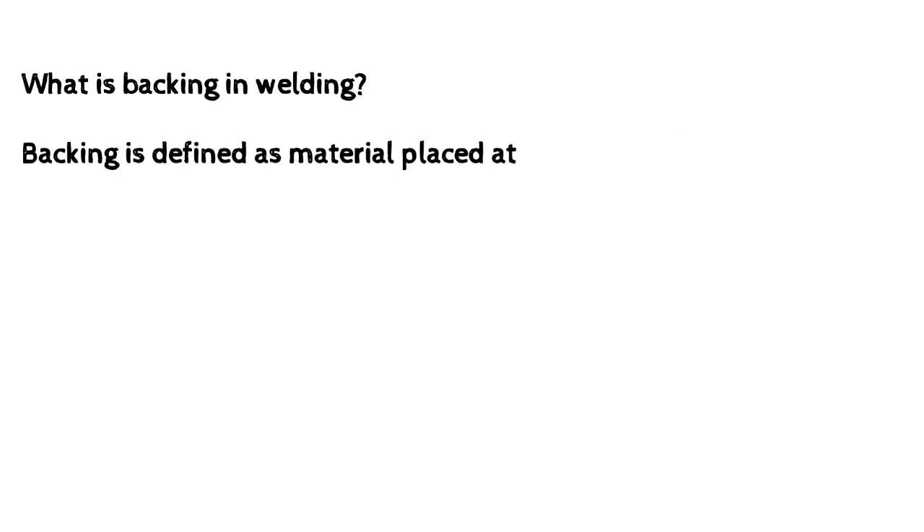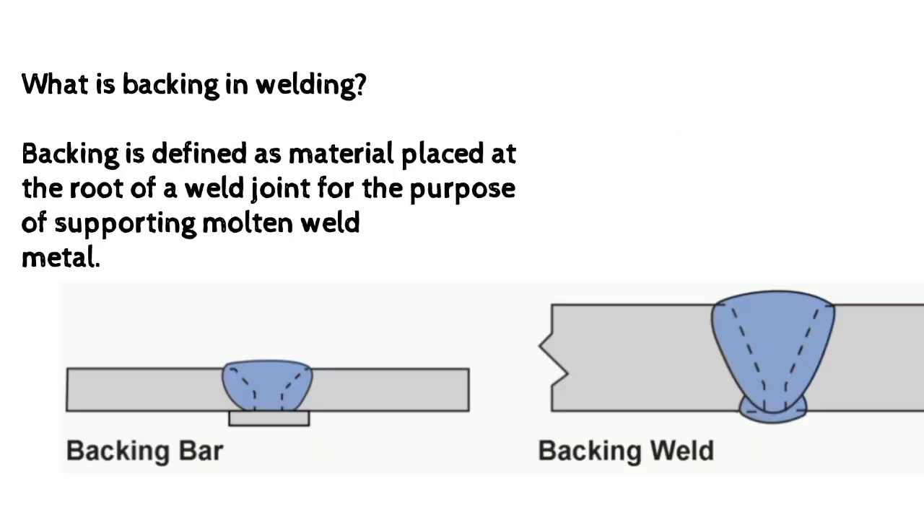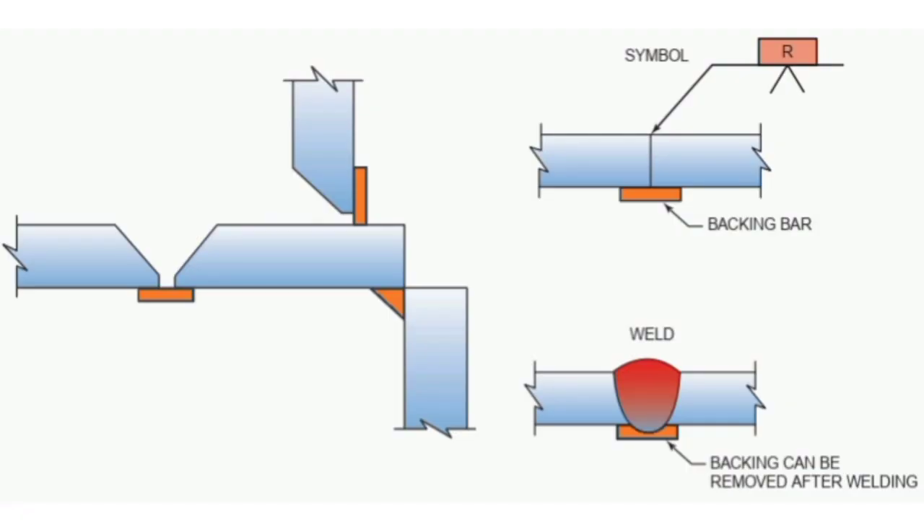What is backing in welding? Backing is defined as material placed at the root of a weld joint for the purpose of supporting molten weld metal.